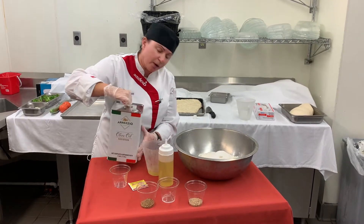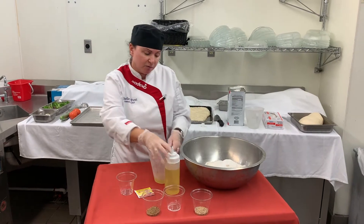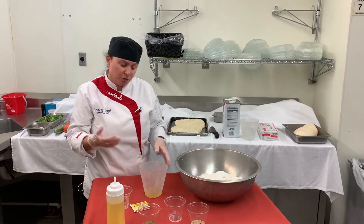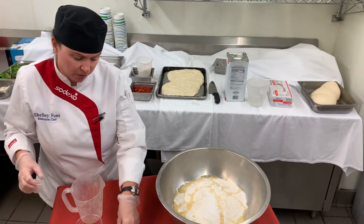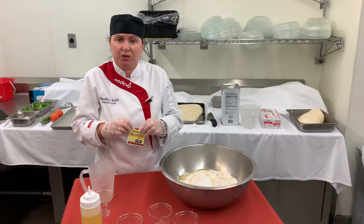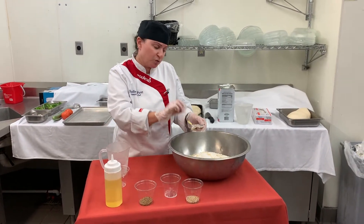This is a very oily bread. We use a lot of olive oil in it — when you mix and when you're ready to form and make it. Then I've got some dry active yeast. We're going to use one packet of that, and everything goes right in the bowl.